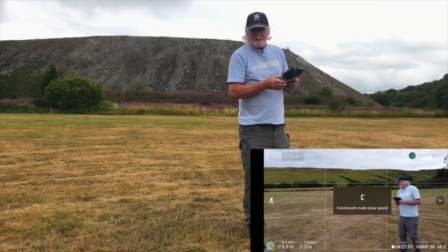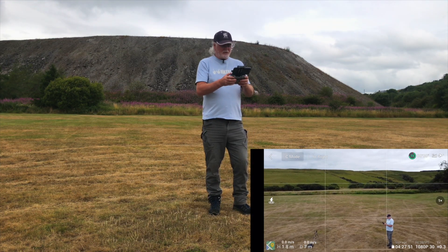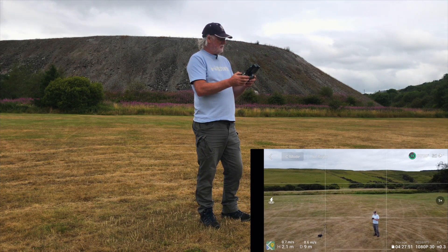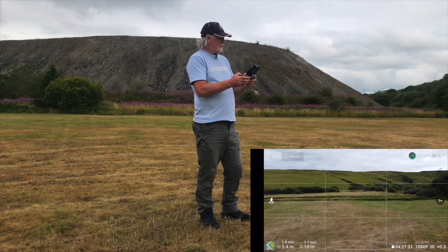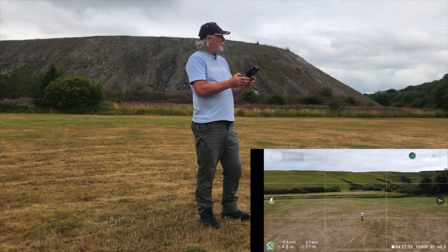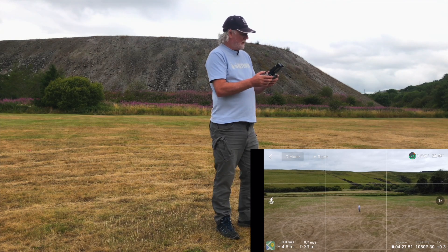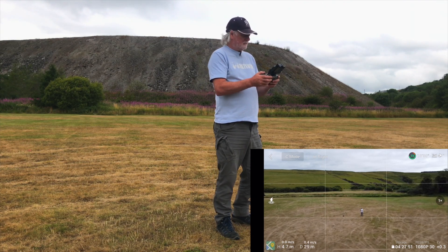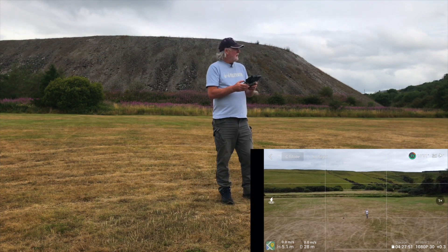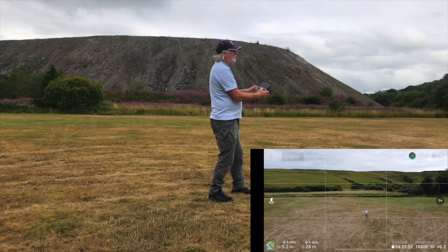I'm going to take her at cine speed this time because I don't really want to damage her if she's going to crash while on the move. She's at 5 metres — let's take her to 5 metres this time, and out to 25 metres. This time I'll continue and see what happens. Both sticks forward and down.